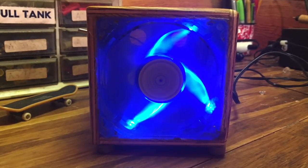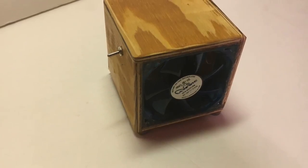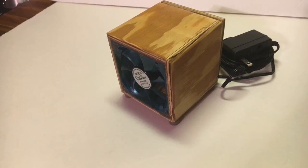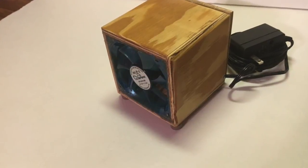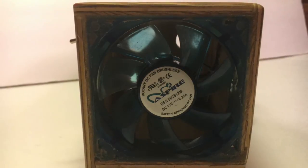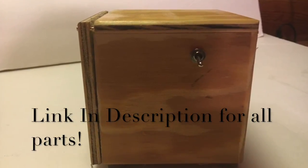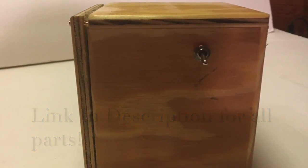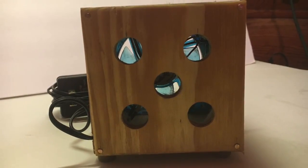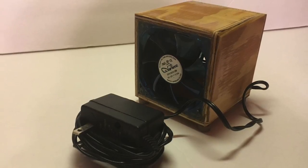Thank you guys so much for watching, I hope you liked this video. This thing actually is very useful for what I do because I do a lot of soldering and wood burning, and it works really great. It was really fun to make and I would definitely recommend this project. I used a 12 volt little computer fan. Thank you so much for watching — please like, comment, and subscribe. I also want to say thanks a lot to my friend Jackson Sims, he helped make this video possible.